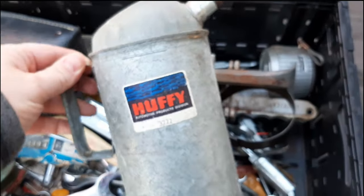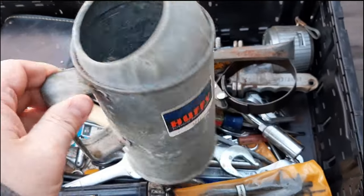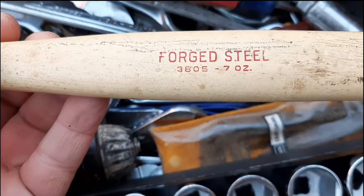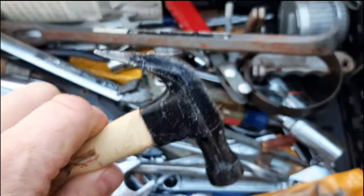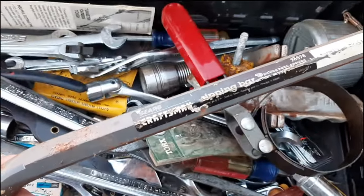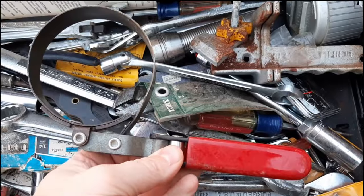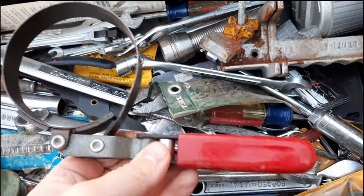First off we have a Huffy oil can. We've got a little claw hammer — does have a part number, not sure who makes it. Next we've got a Craftsman 6578 pry bar — ripping bar as they call it. We've got an oil filter wrench, no branding that I can see.